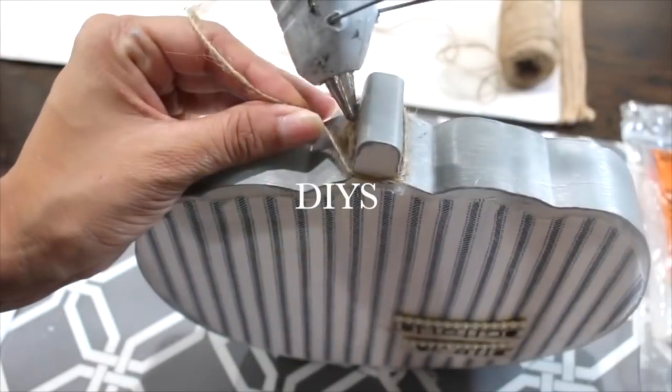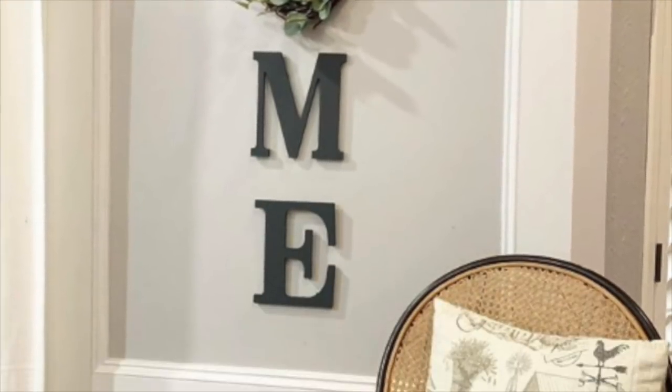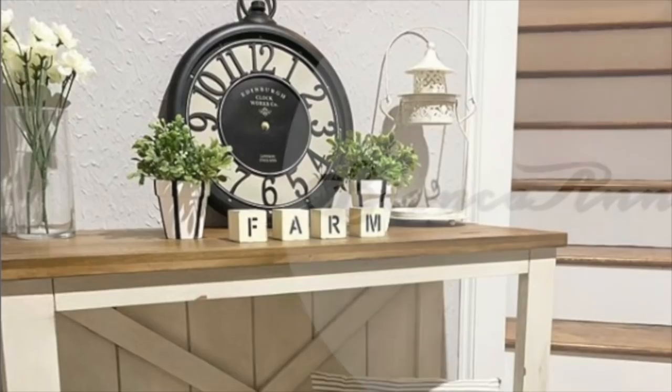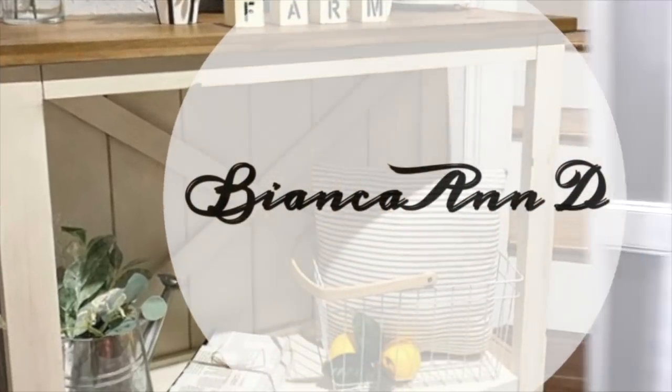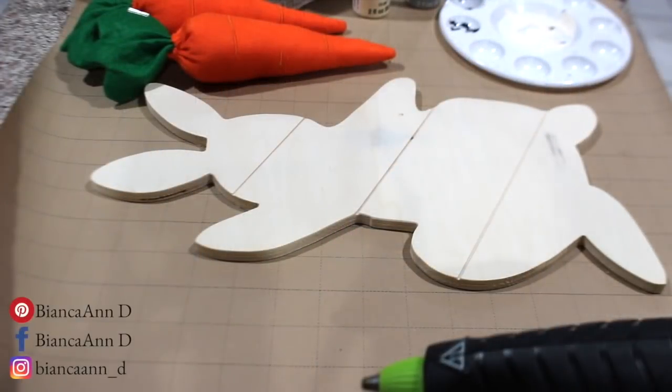Hey you guys, I'm Bianca. Thank you so much for stopping by to watch my video today. I'm going to be making a dollar store DIY, so let's go ahead and get started.